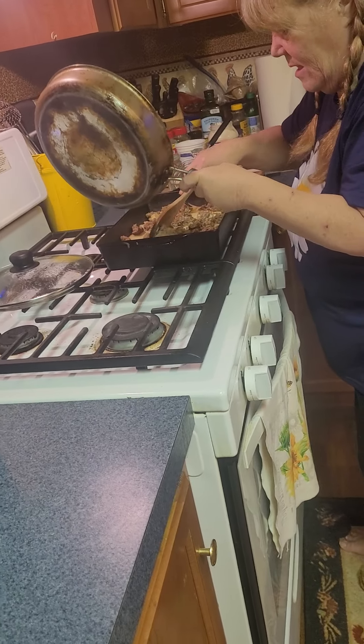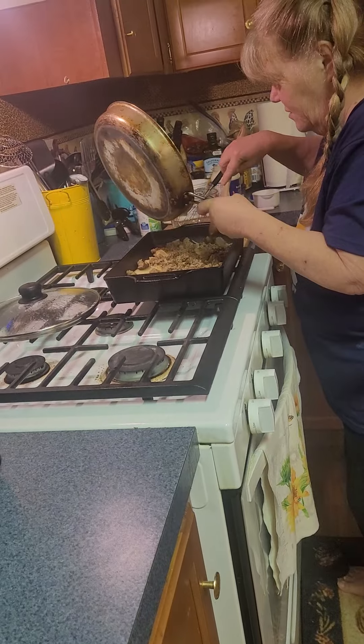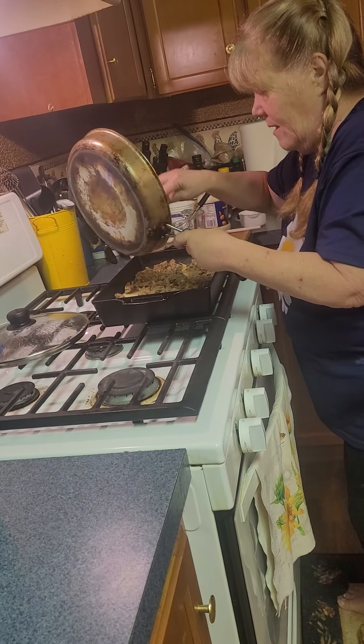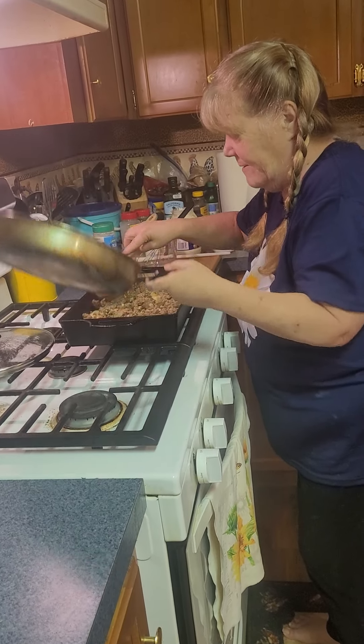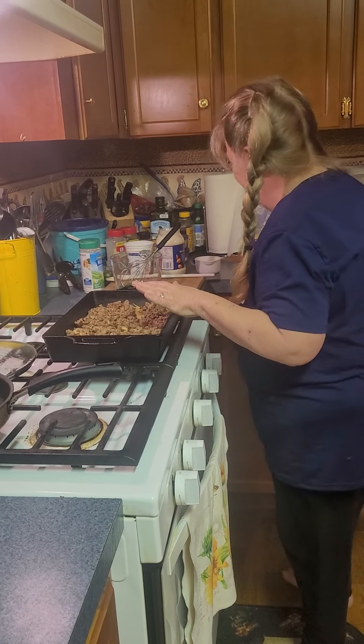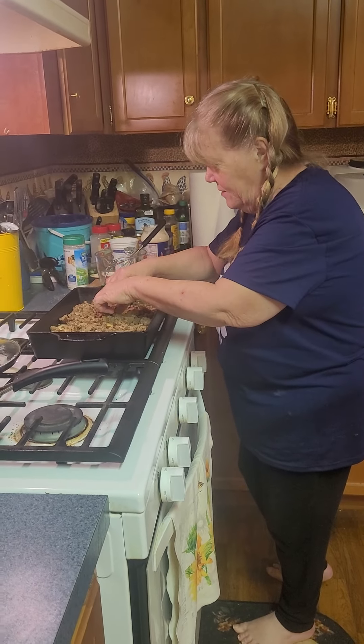It's a one pot meal and it's really good — everybody loves it. It's pretty edible! I know, without my apron yet again, I'm sorry.